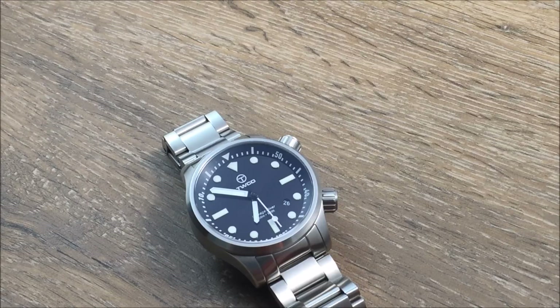That is because it uses the ever-popular Miyota 9015 automatic movement, which is a 24-jewel movement that beats at 28,800 beats per hour. So it's going to have that really nice smooth beat that everybody's come to enjoy with automatic watches.